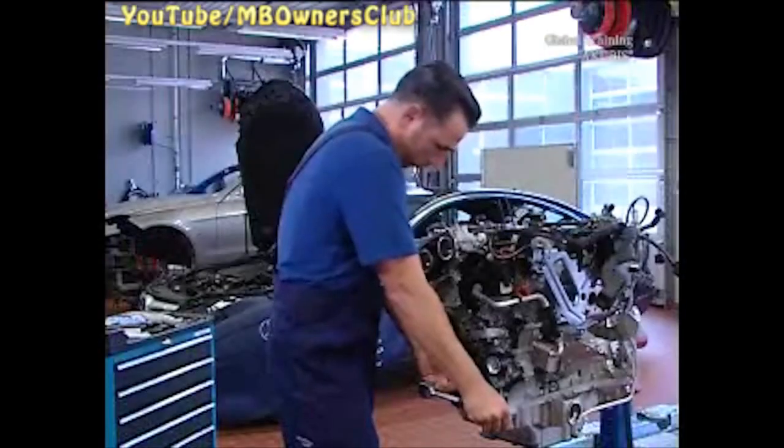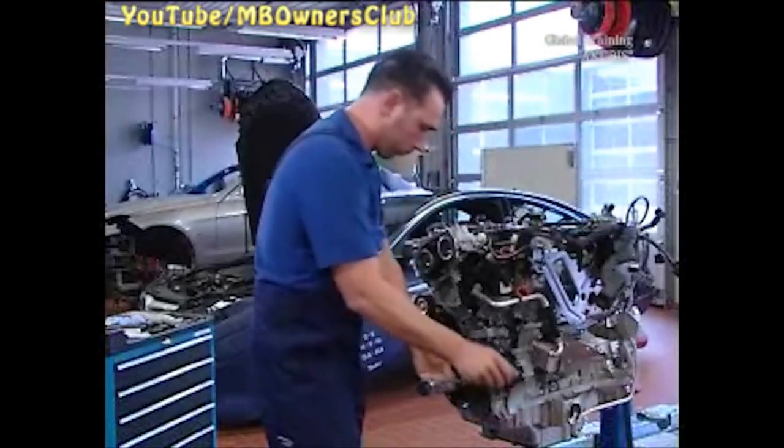Undo these screws and remove the chain tensioner after the TDC of the first cylinder. The two marking edges should point down and inward. If they are not visible, turn the crank again 360 degrees until the marks are in the correct position. Only then should you undo the screws and remove the chain tensioner.